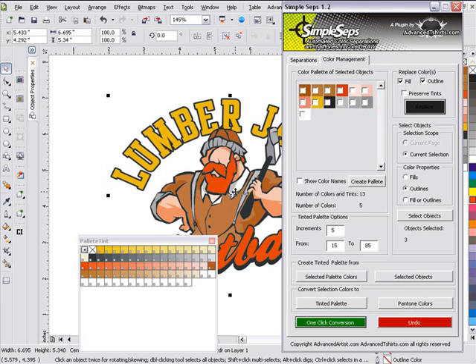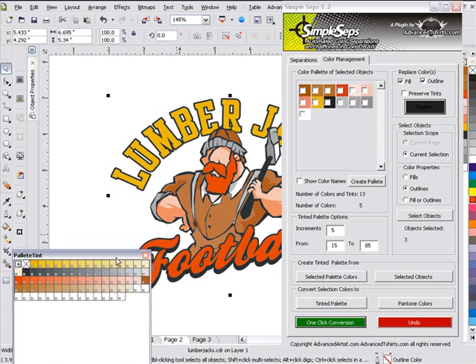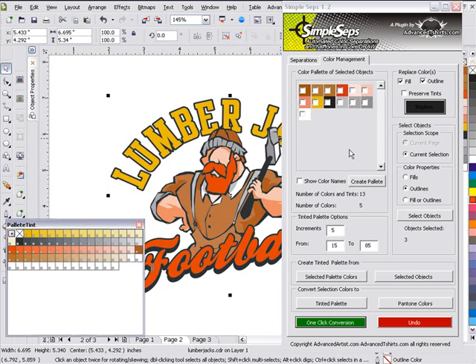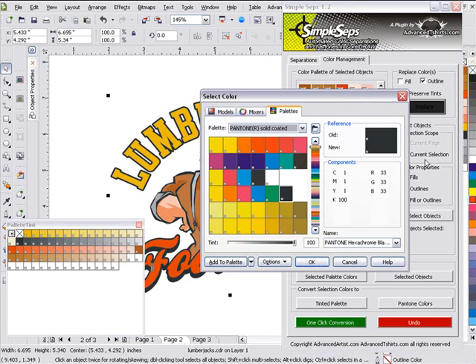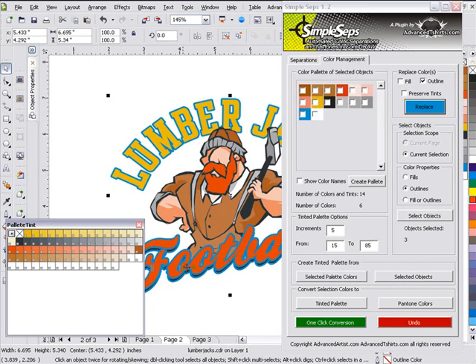I can go and tweak my colors and things like that. Now let's take a look at replacing our colors based on outlines. Let's say I want to replace the black outlines in my object with a blue. I can go ahead and select everything, create a new palette, click black, and say Replace Outlines Only. Then I'll click into my colors, select a blue, click OK, process that, and you'll see that only my blue outlines were replaced.